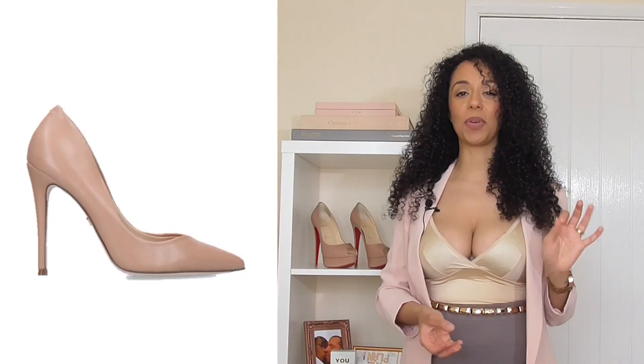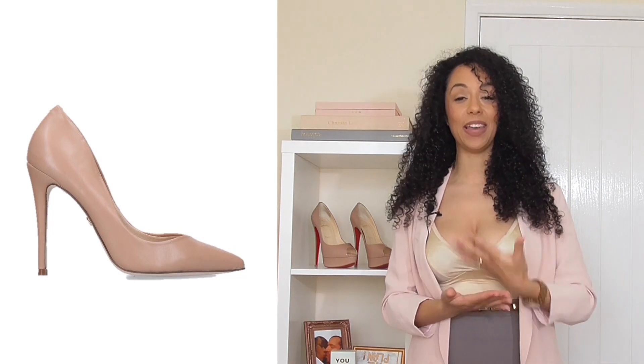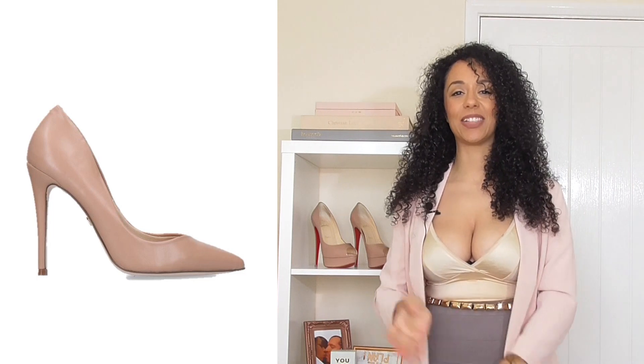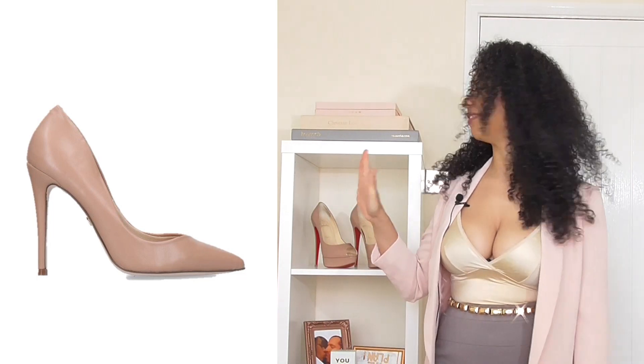Moving on to our more affordable budget end of things. We have these gorgeous pumps from Kurt Geiger. I am a massive fan of Kurt Geiger shoes. Unlike the more expensive high-end shoes, Kurt Geiger shoes are made very well — they're very pretty and they actually fit. They're not too tight; they are designed to fit people with normal feet. So I'm a huge fan and I really, really, really like these. We're going to stick these on the board.